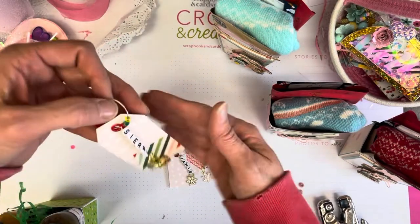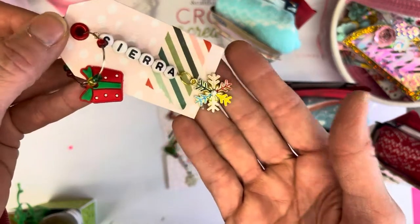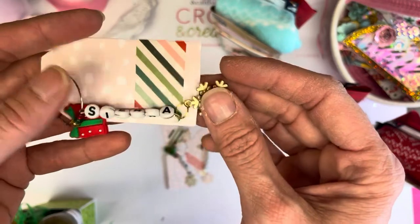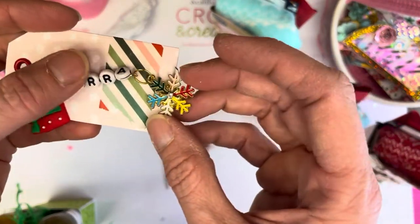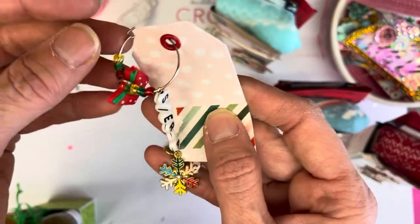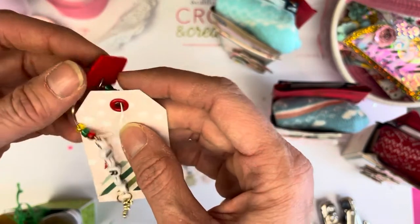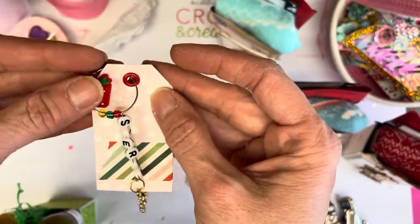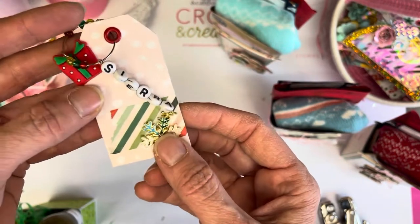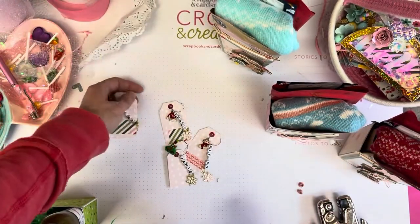Thank you for coming back to Polkadot Mailbox, and if you're new, welcome. Today I'm sharing with you these little wine charm tags I've made. I'm using the BB Craft alphabets and charms and I've created these dangles on a wine charm, and this is going to serve two purposes. It's going to act as the tag for who the gift is for, and then it's also going to be something they can take off of the gift and actually use to mark their wine drinks.